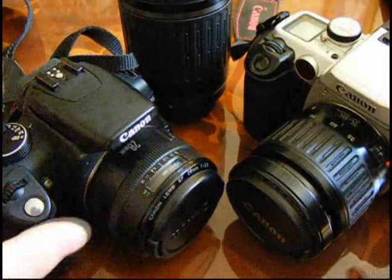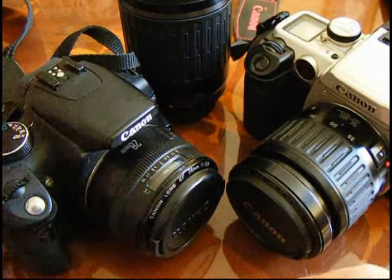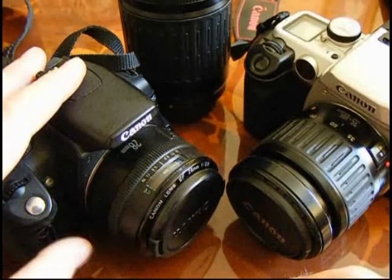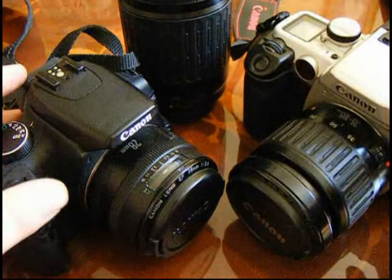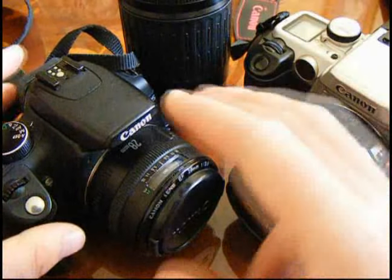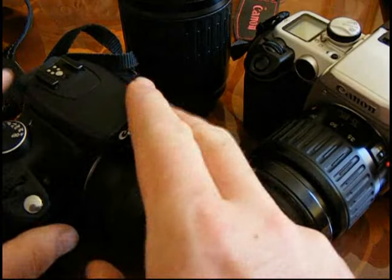My trick is this: get a camera where it's just a body. If you're after a digital SLR and you're going to buy a second-hand one, just look for a body by itself. What happens with SLRs and DSLRs is people keep the lenses — they keep the glass — and they upgrade the bodies.